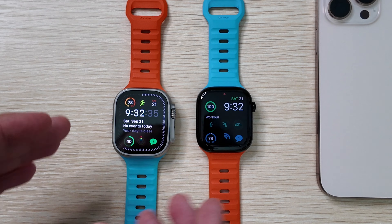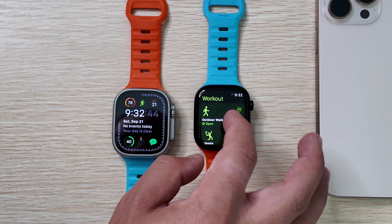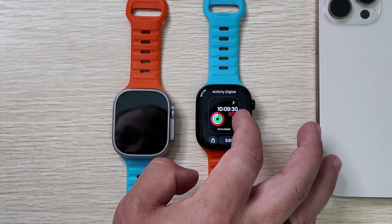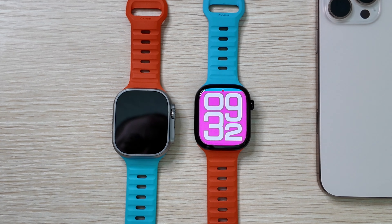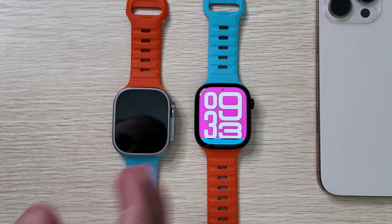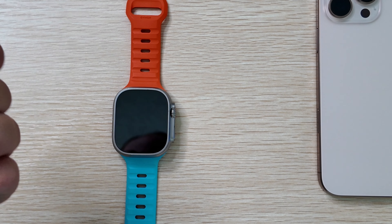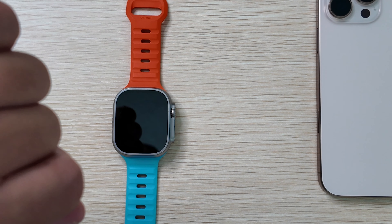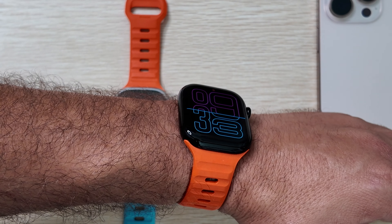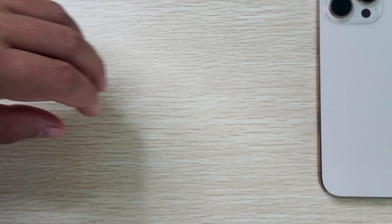One other big callout is that the Series 10 can refresh down to one hertz and you can actually have a moving second hand on your always-on display. It currently works with two watch faces — Flux is one of them. With always-on display enabled and one of those faces selected, the second hand will keep ticking away even when the screen is locked. I actually like that — it's a very neat feature. Here you can see it side by side with the Ultra.